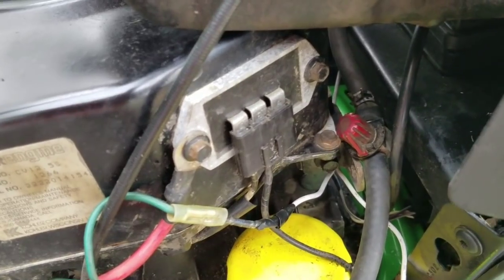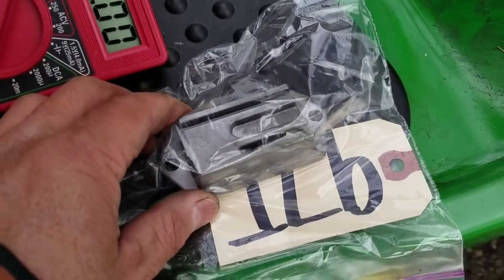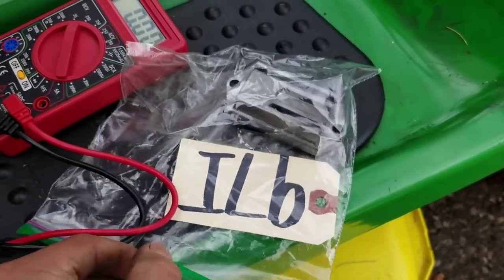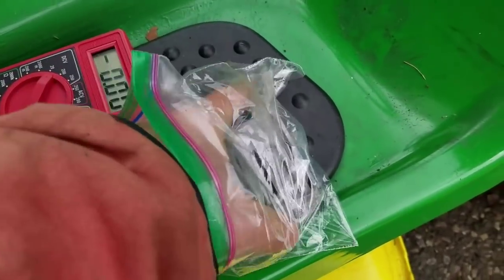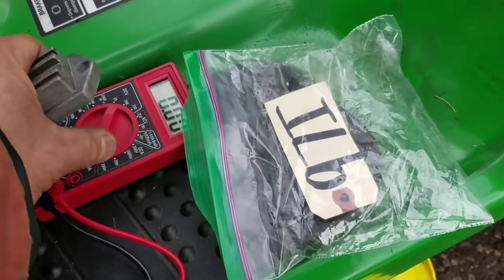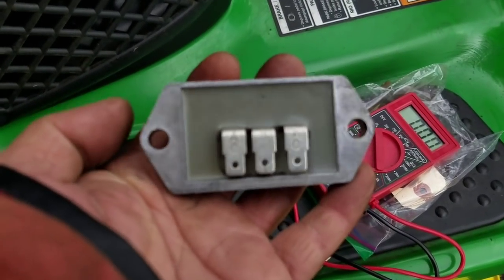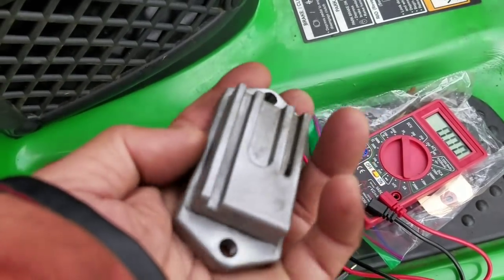The middle one is not giving off any DC current. So I ordered this Kohler Courage voltage regulator, got it on eBay used - he says it works. I got this really cheap, six bucks, OEM original. I could have bought an aftermarket Chinese copy for like ten bucks, but I'd rather have the original for six. Looks to be in good shape visually.